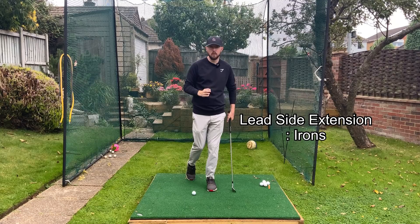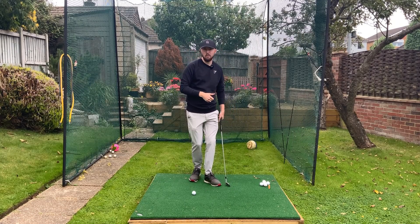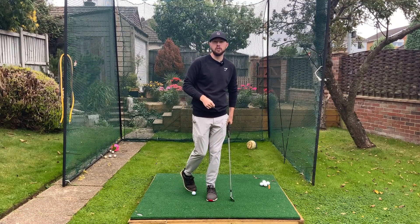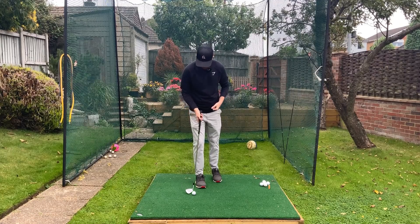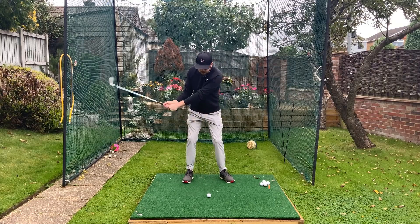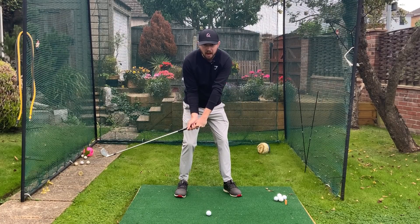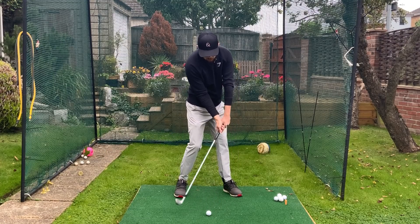With iron shots, straightening the left leg is really going to help you with that last little bit of rotation, getting that club to fling around and exit left around your body, and it's going to help you produce a little bit more power through your shots as well. With irons, the best time to start doing this move is from shaft parallel to the ground through to impact — really in between these two areas is when we want to start straightening up that left side going into the golf ball.